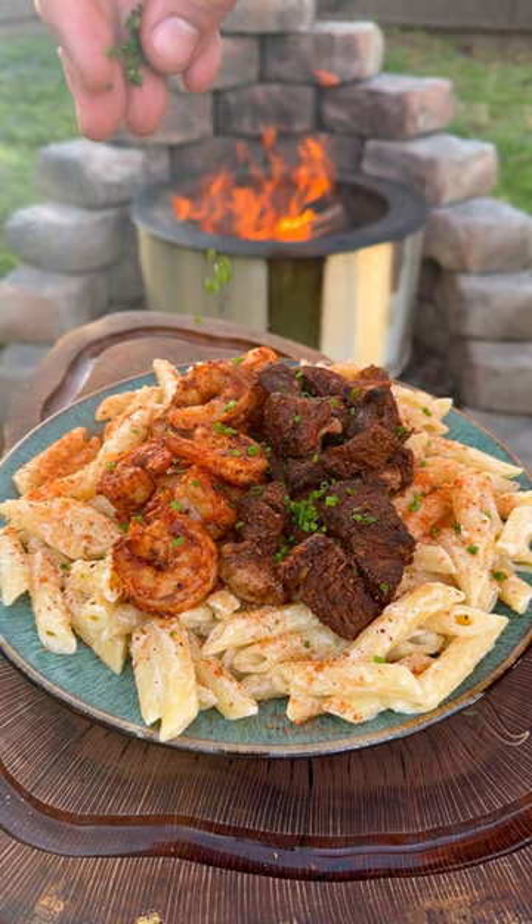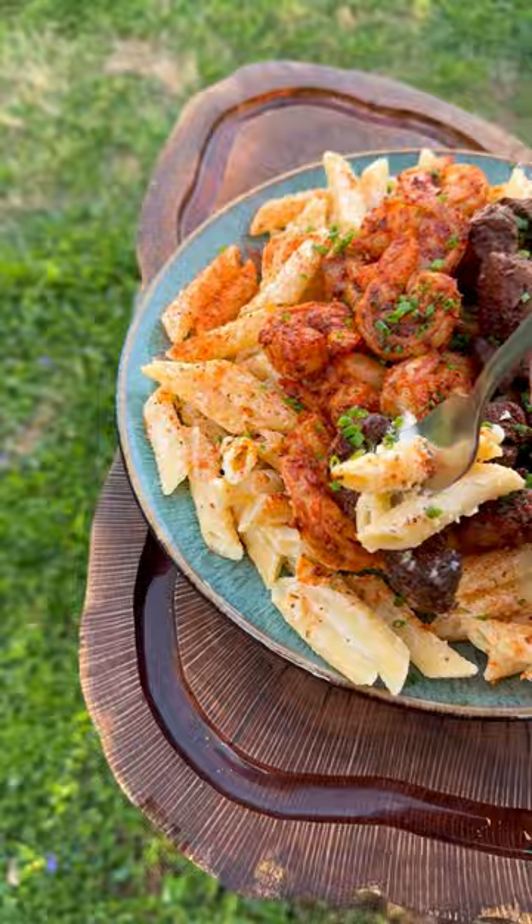This is creamy, spicy, and the best of shrimp and steak. Absolutely a crowd pleaser. All right, let's try it out. So freaking delicious. Recipe on the blog. Cheers.